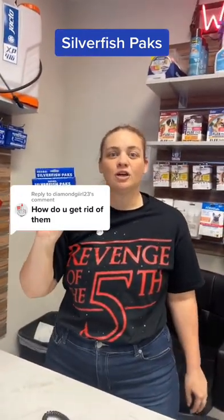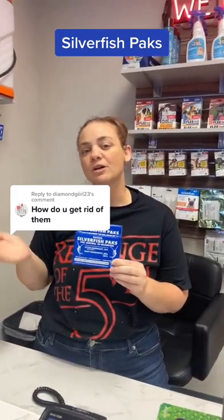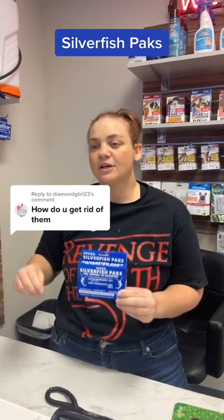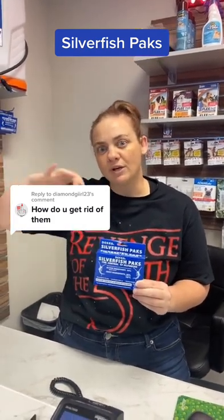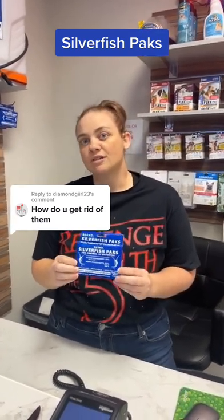And where do you place them? You can place them anywhere under the sink or in your closets. You want to put them up somewhere, not just throw them on the floor. You don't want them to get damp. So you want to place them where the piping comes through — you can stick them between the wall and the little piping area, or up in shoe boxes or things like that.